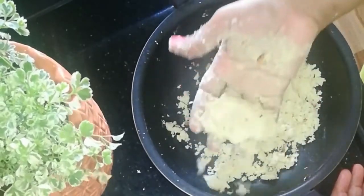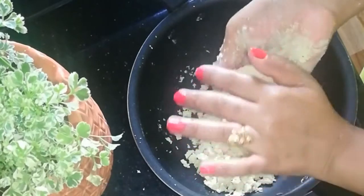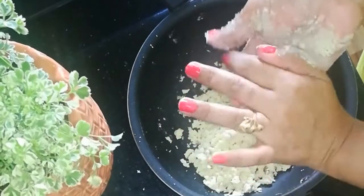I will prepare the ladoo for the next time. I will prepare the ladoo for the second time.